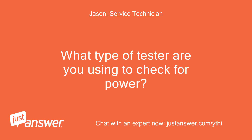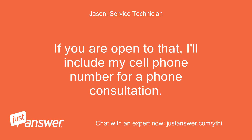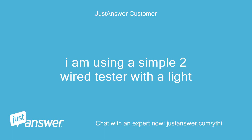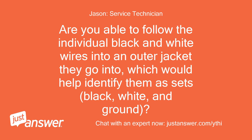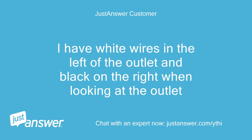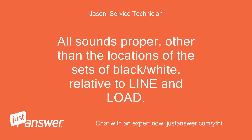What type of tester are you using to check for power? I can give you personal contact info, but the site mandates a minimal price increase for that. If you are open to that, I'll include my cell phone number for a phone consultation. I am using a simple two-wire tester with a light. I only ask for an email if you did not get my photos through the chat. Are you able to follow the individual black and white wires into an outer jacket they go into, which would help identify them as sets — black, white, and ground? I have white wires on the left of the outlet and black on the right when looking at the outlet. The ground is copper, on the bottom of the outlet. All sounds proper, other than the locations of the sets of black/white relative to line and load.